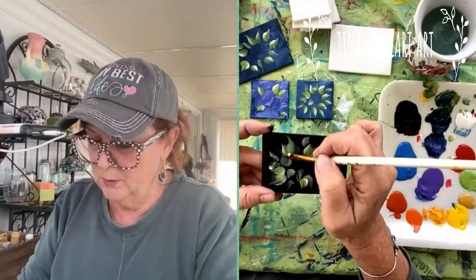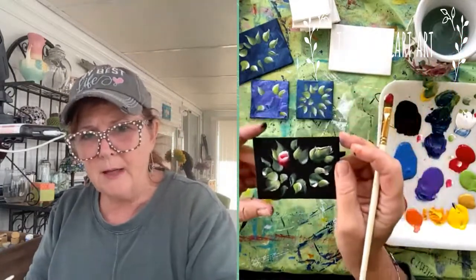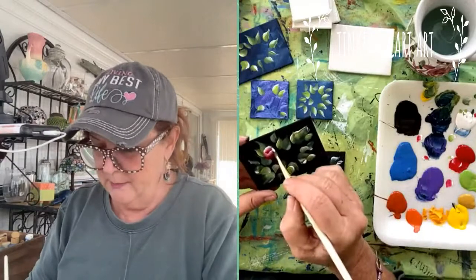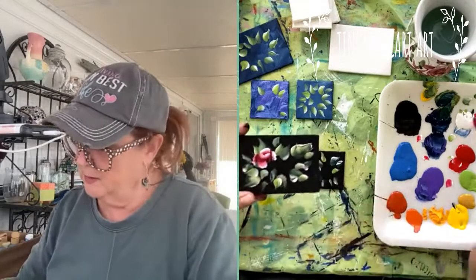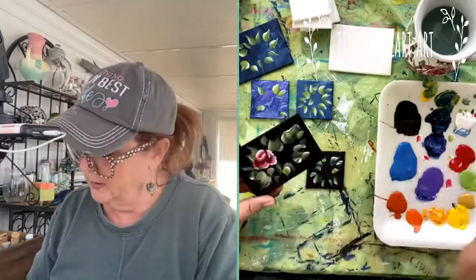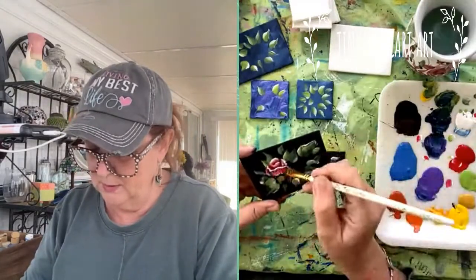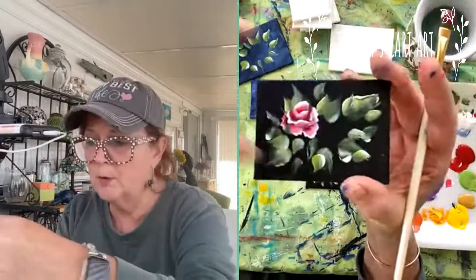I'm using that white paint on the tip, towards the top, and wiggling it to make that little center — the little bowl of the rose. It looks great on a black background. I load the brush the same way each time: a little red, dip the corner into white, then make these outer petals just wiggling the brush with the white on the edge. This brush is a tiny bit big for this tiny canvas, so I'm struggling a little bit, but a smaller square brush would make it super easy. I just do some petals coming out.